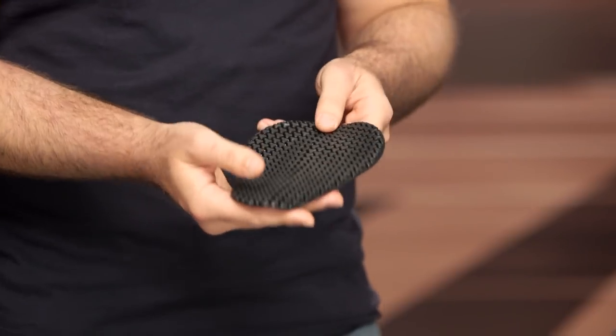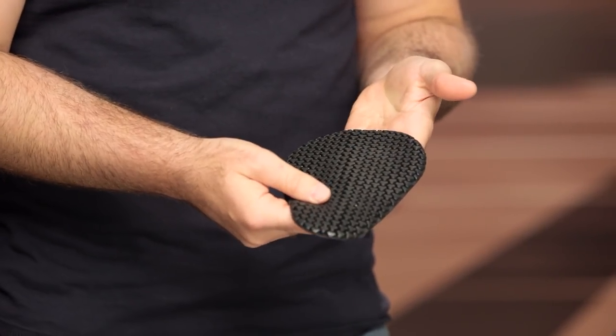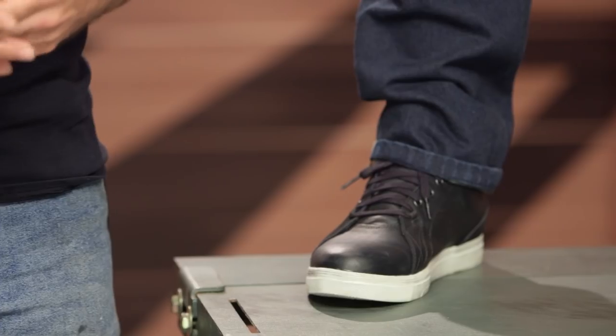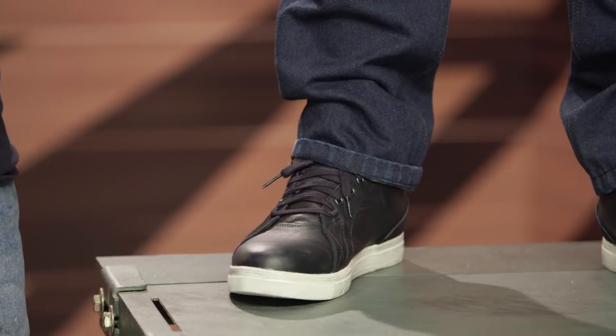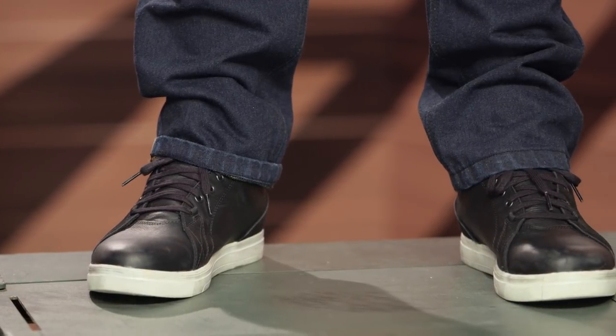The one nitpick I'd have for the $200 price point is that I wish the armor was included, at least for the knees — that would have been a nice value add, and you can always add the hip armor later. In this case, you have to add the knee as well as the hip, about $20 for a pair. So if you wanted to add knee and hip armor, you'd be coming in around $240 total.